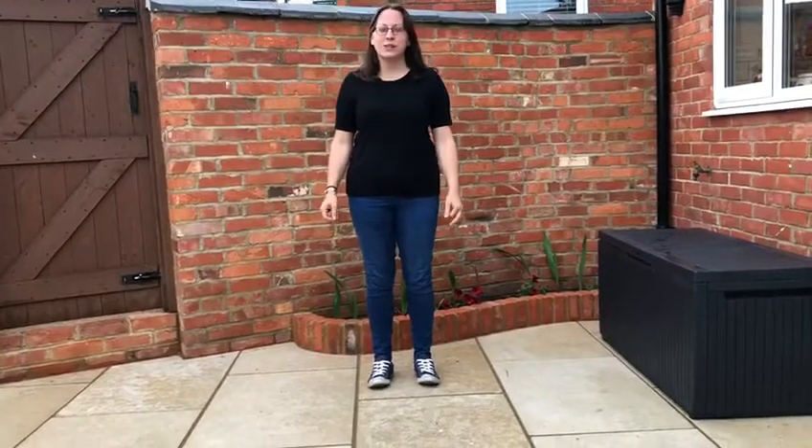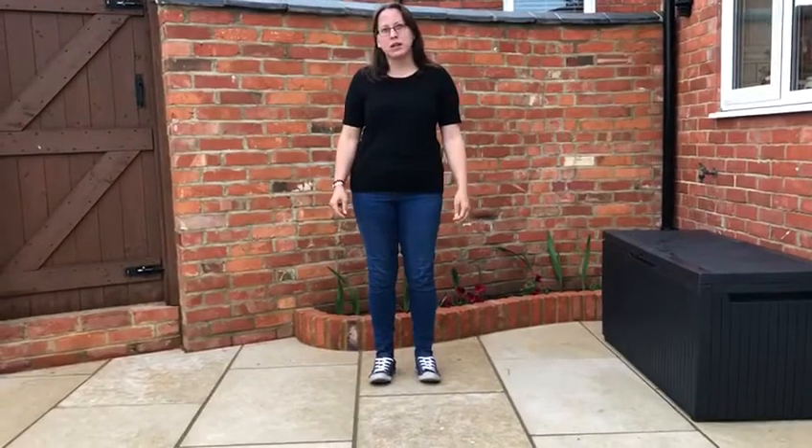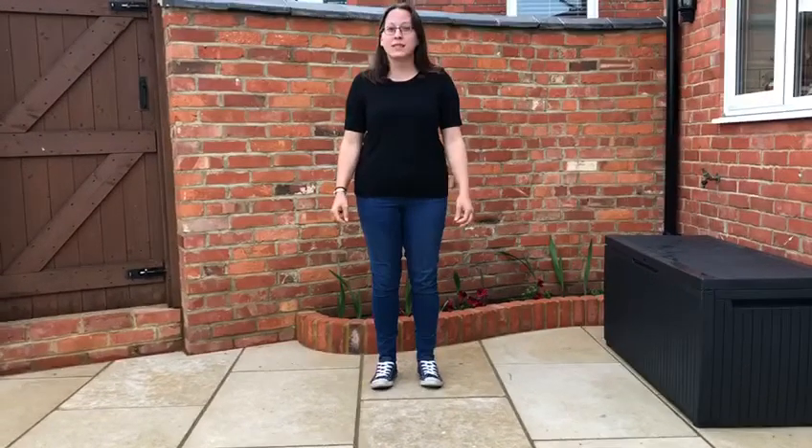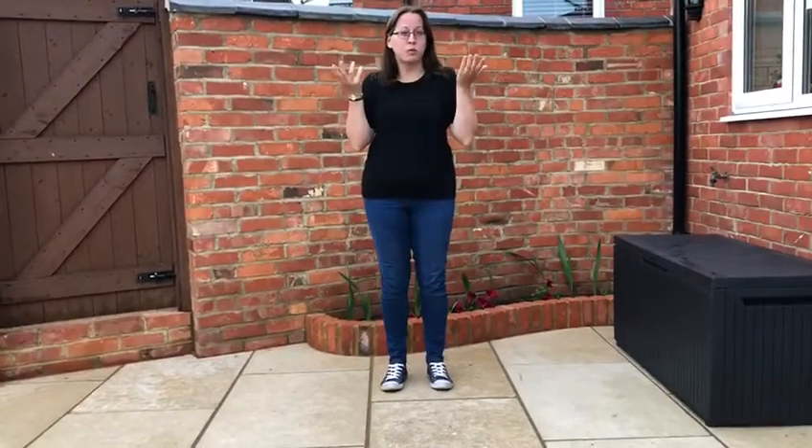Hi guys, today's activity is all about body percussion. Now the easiest bit of body percussion you will probably know of is the 'We Will Rock You' — we will, we will rock you. So you can make a rhythm just using part of your body.